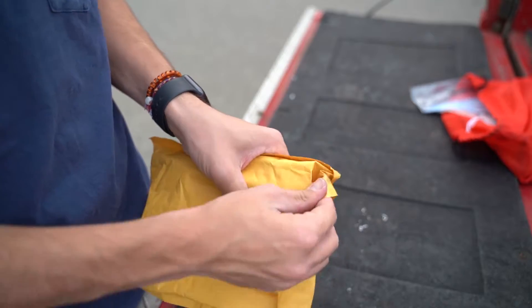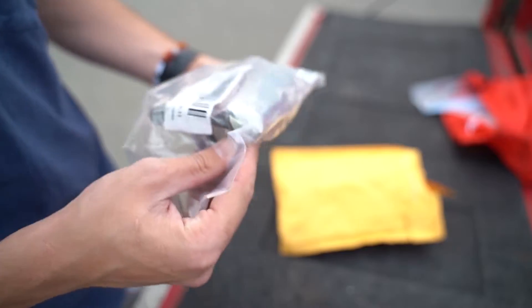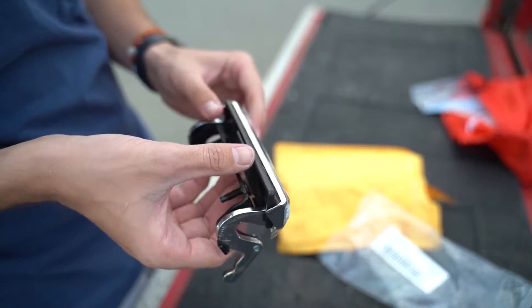Let's open this up and see what we got here. We got a fresh handle — it looks like it's going to work. She's clean, boys. Grab our little impact.